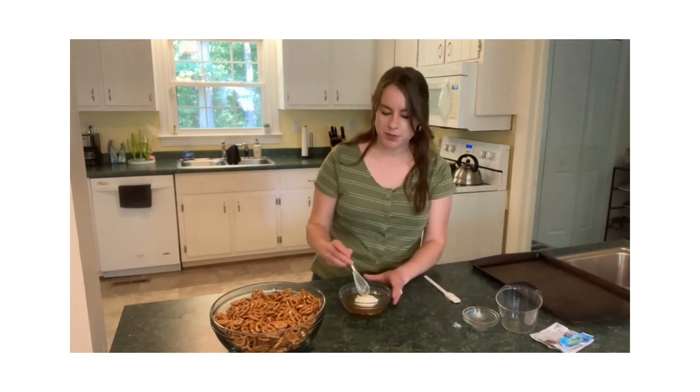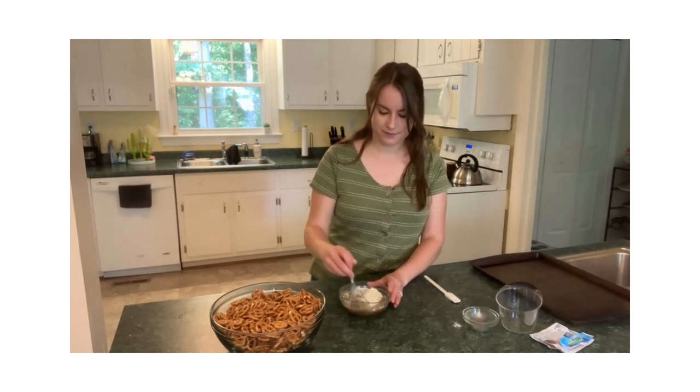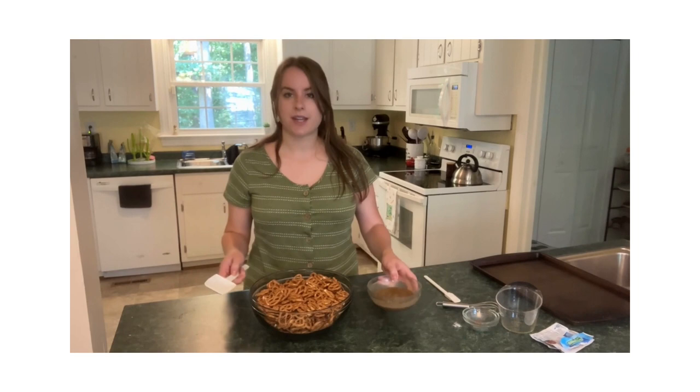We have all of that in this little bowl. Give it a whisk — make sure everything is well incorporated and perfectly blended. Now all you're going to do is pour this oil mixture over your pretzels.